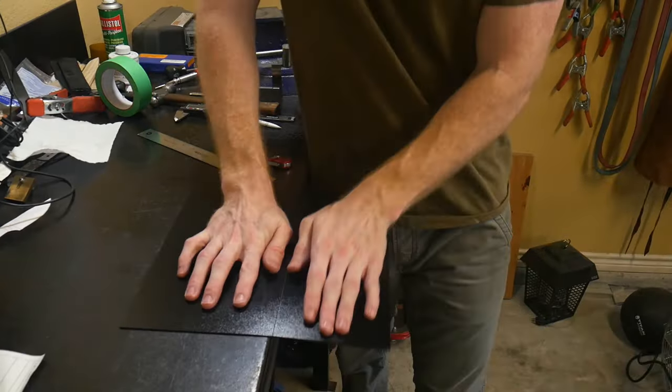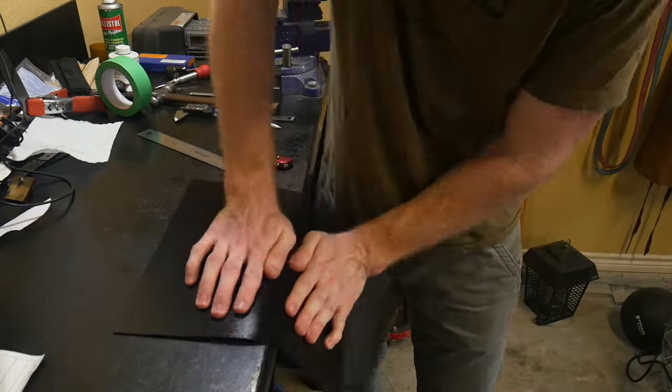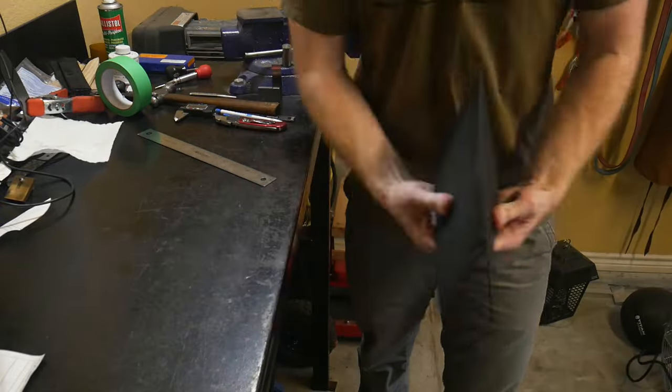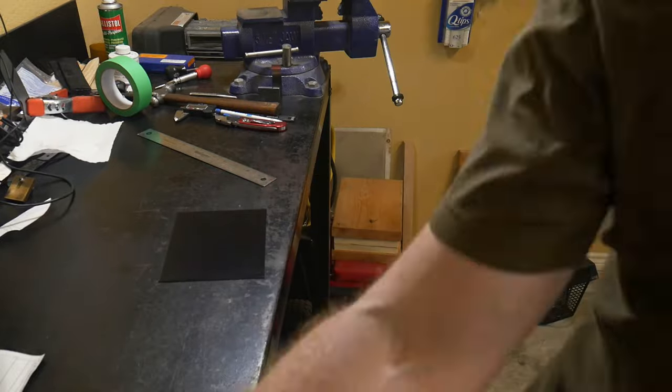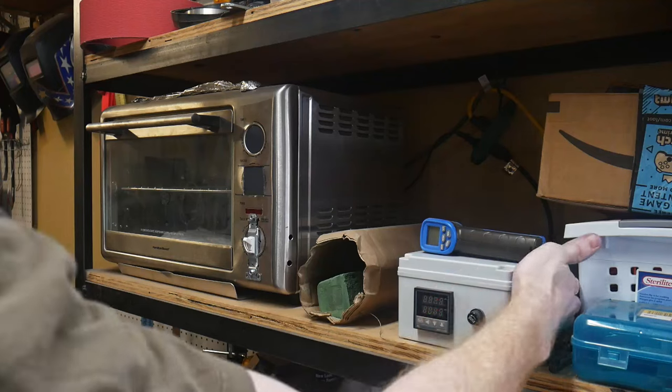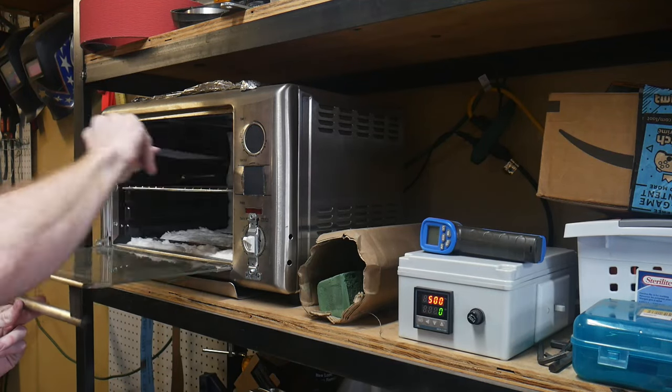I ordered my kydex off of Amazon in 12 by 12 sheets. In order to get my pieces to the appropriate dimension, we're going to be using a razor blade to scribe some lines. Once you've gone over the line a few times you can easily break the kydex by hand. The piece for this knife will be around six by five and a half inches.